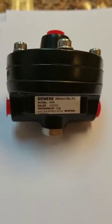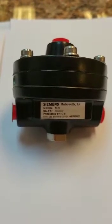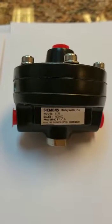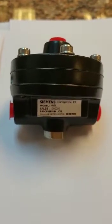Dear colleagues, today I'll do a short training on this Siemens — or people call it a Moor product — the Booster Relay. You can see the model is 61H.